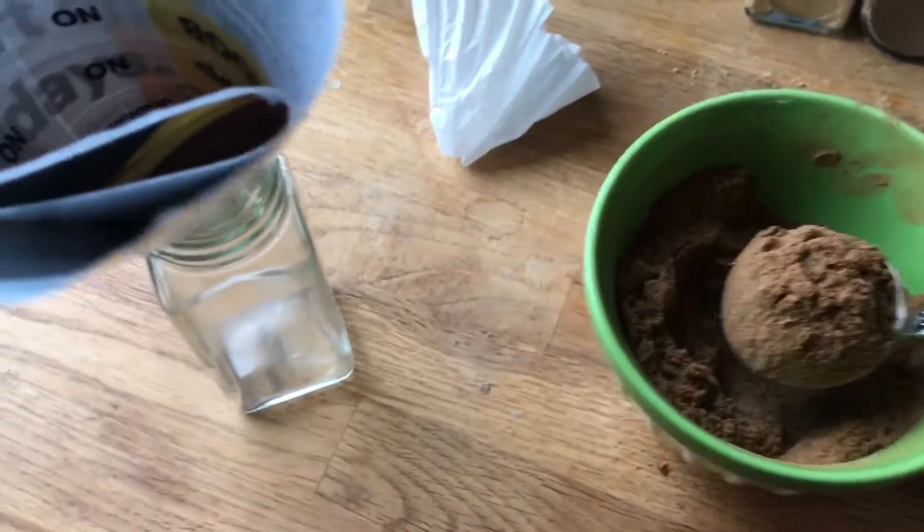Using the tablespoon — bloop, right in there — and then it goes into there and not all over the place.